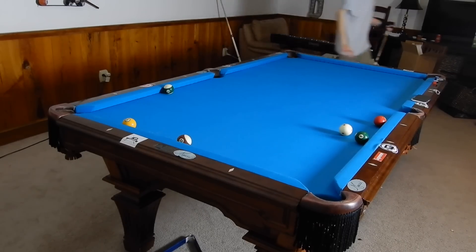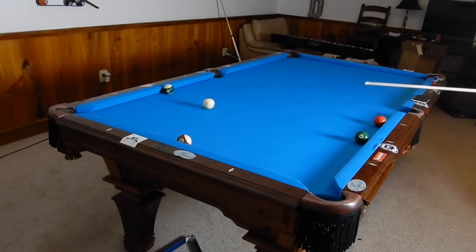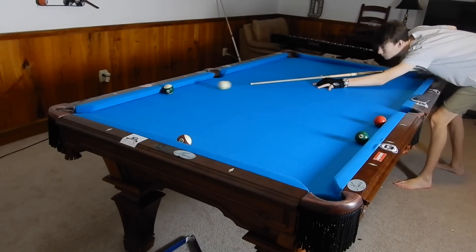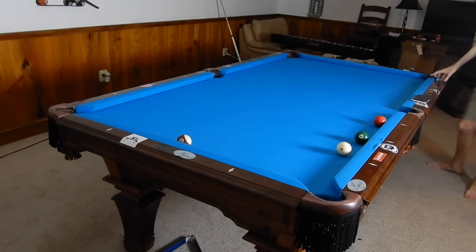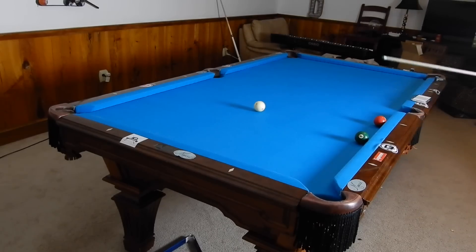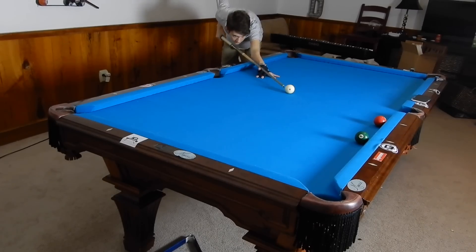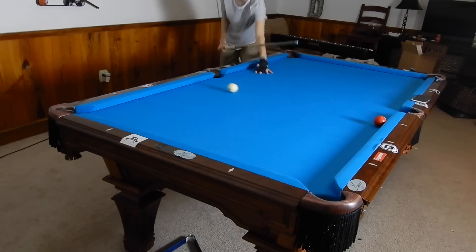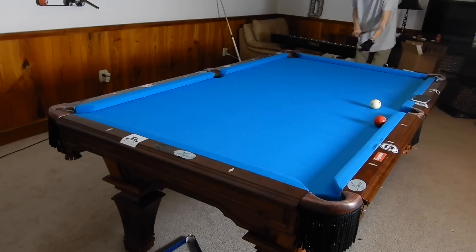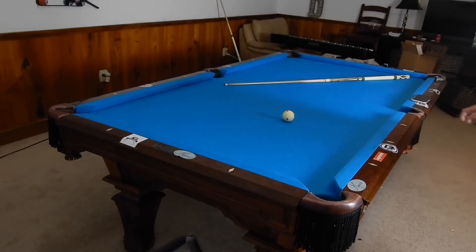I need that to stop so it doesn't hit that six — alright, we're good. Here's the shot that determines it all. I played it well; I almost ended up with a scratch. But there's that little drill — more difficult than it appears.